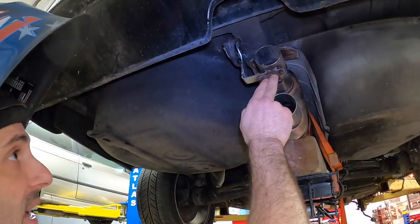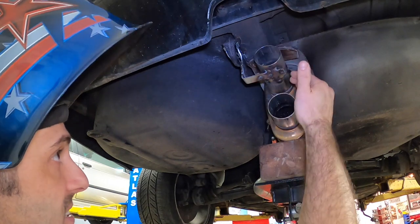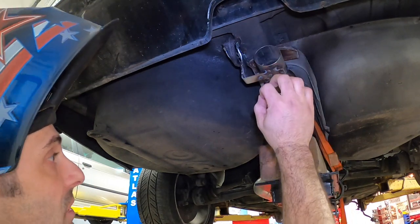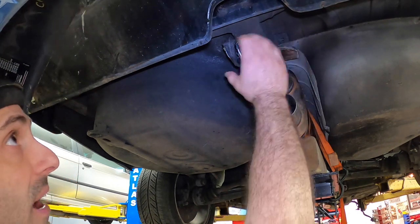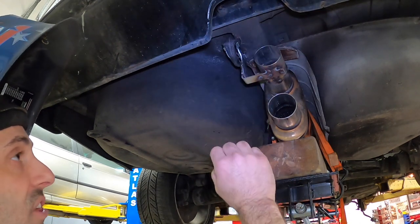These are all MIG tacked using stainless steel MIG wire with a helium gas mix, which is why these are a little bit dirty — but they clean up really nice. The rest of this is going to be pie-cut TIG welded in order to give a really nice polished look over here.